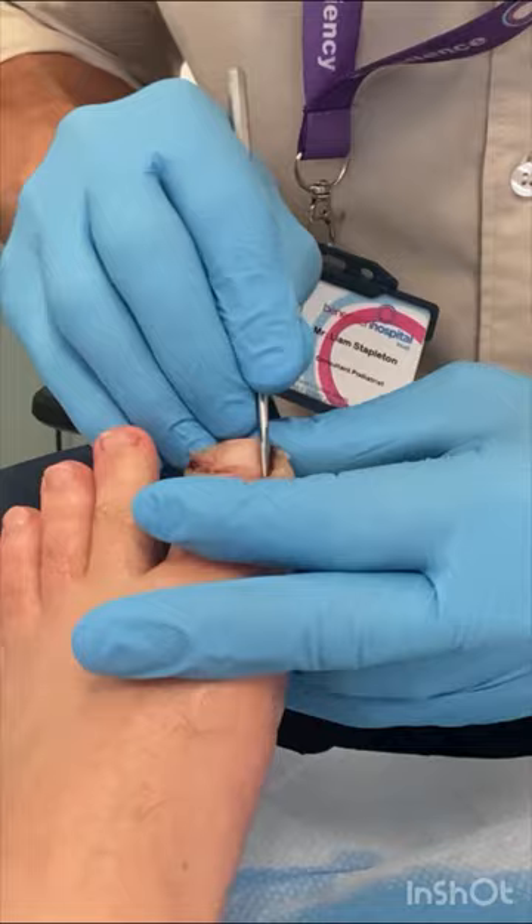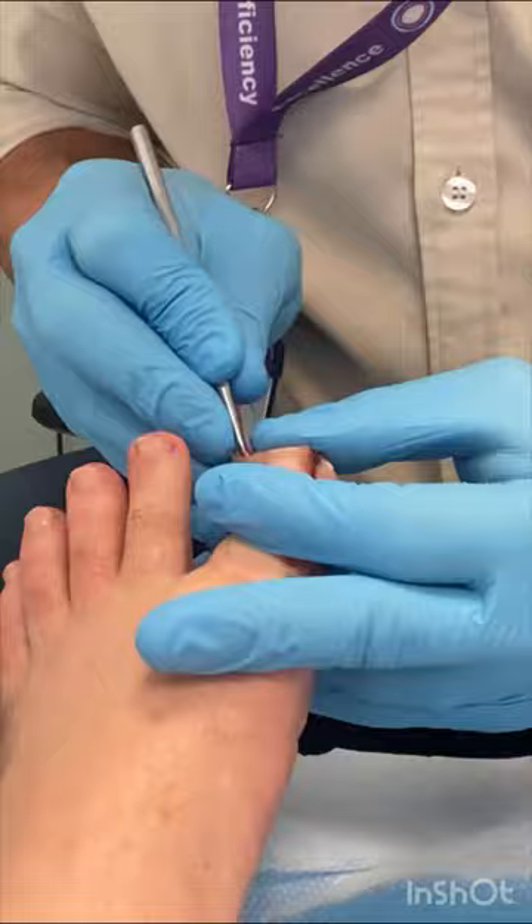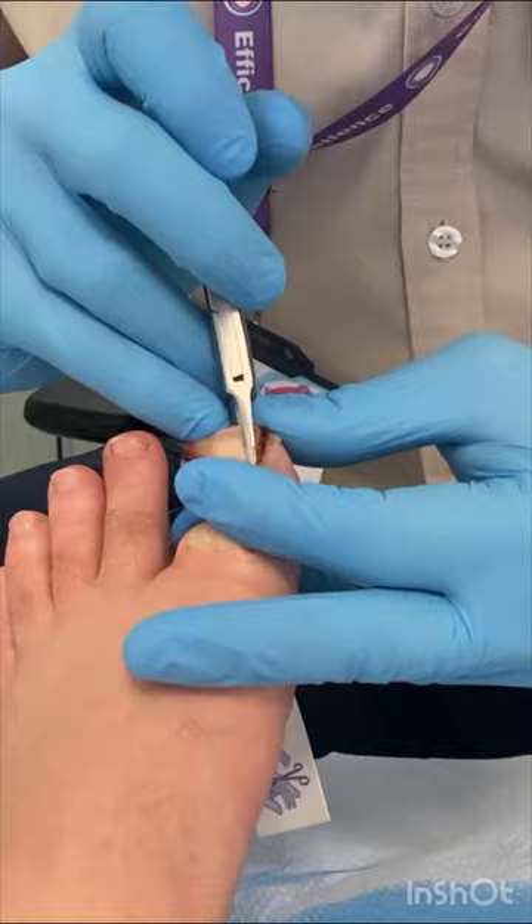We separate the nail we want to remove from the nail bed, attempting to minimise the damage to the soft tissue, which should maximise the healing. You can see when I make the cuts in the nail there is as little irritation to the soft tissue as possible.